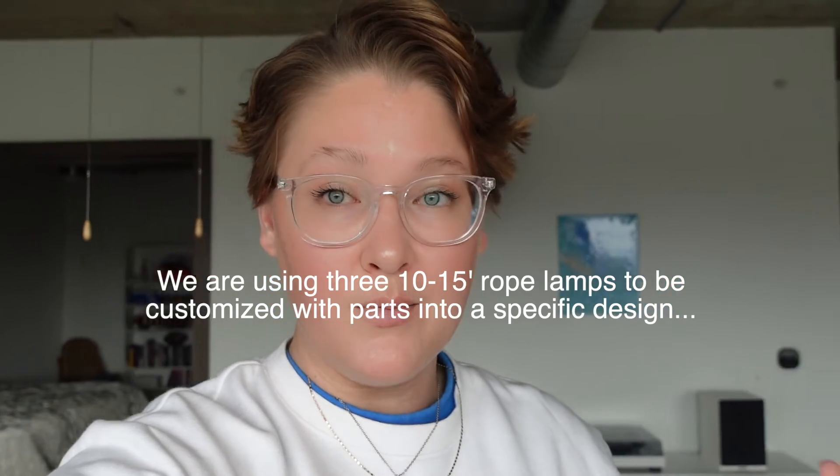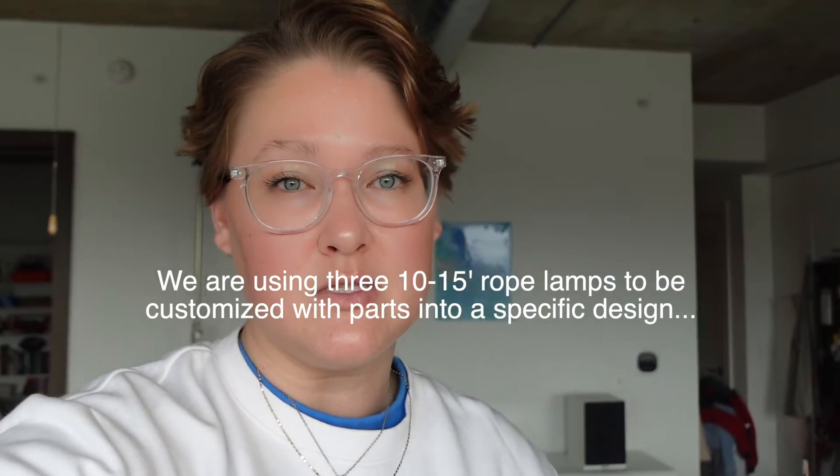Going to show you guys a little bit of the supplies I'm bringing for the Modern Victorian. I'm going to do a mock-up of a custom chandelier that we're putting in the dining room. We have some rope — I'm going to pre-cut a little bit. Probably three ropes to go off of. It's 100 feet of rope, mocking the same style.